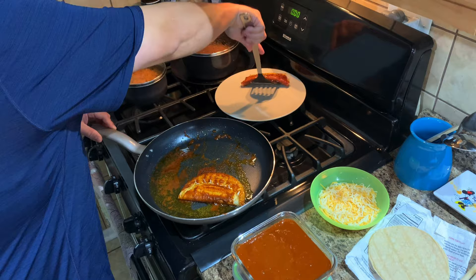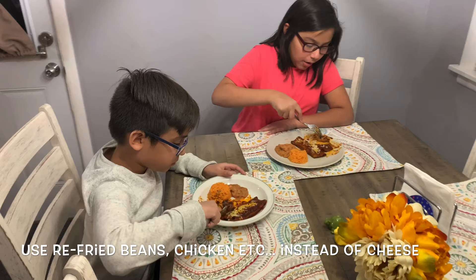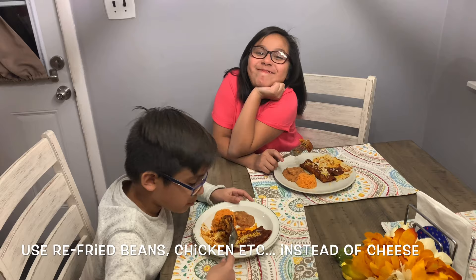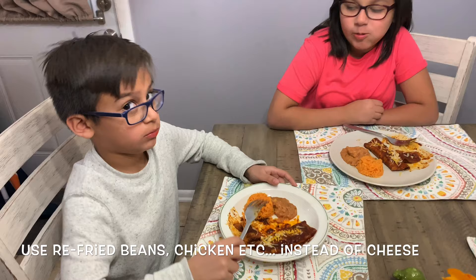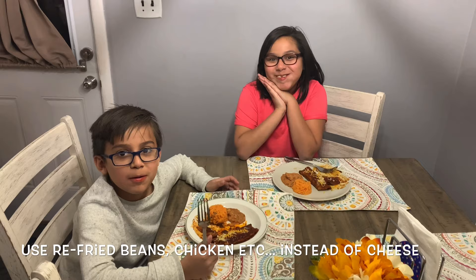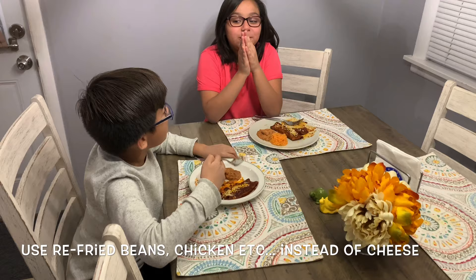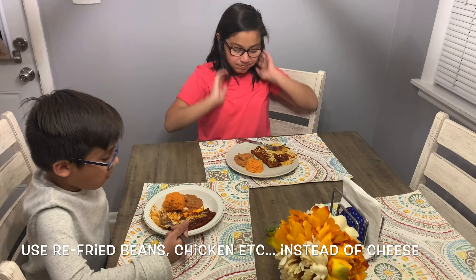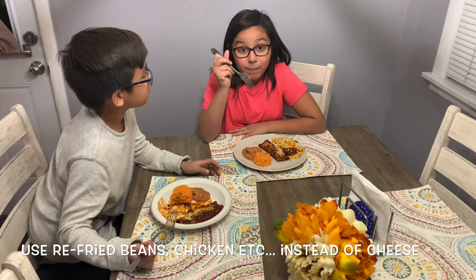Alright YouTube, so you saw how I made the enchiladas in the pan — nice, quick and easy, no splash. That's how I make them. I know there's many different ways of making them. Kids are digging in. Scale of 1 to 10? They gave it an 11 and a 12. Thank you. Alright, subscribe, like and share. Thank you grandma for giving me the recipe — it's gonna live on forever. One day you guys are gonna be watching this video on how to make this enchilada sauce for your family. Adios, God bless, bye.